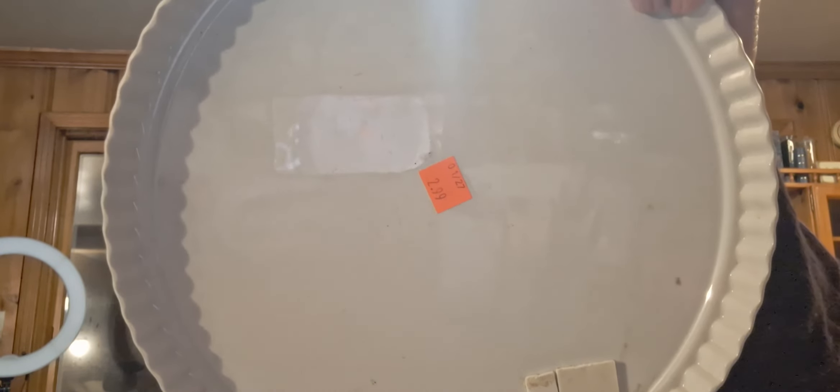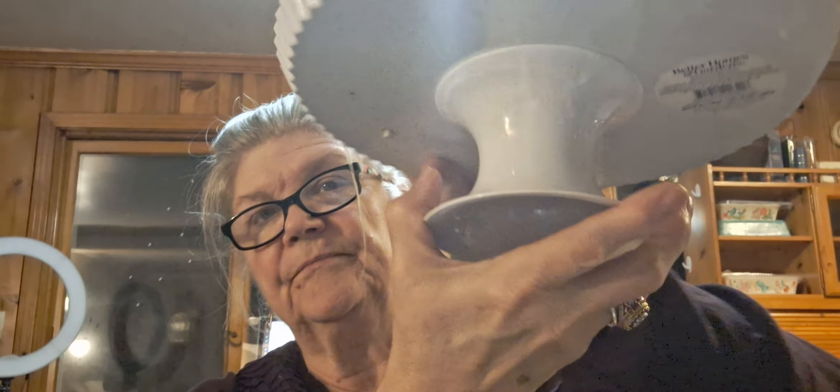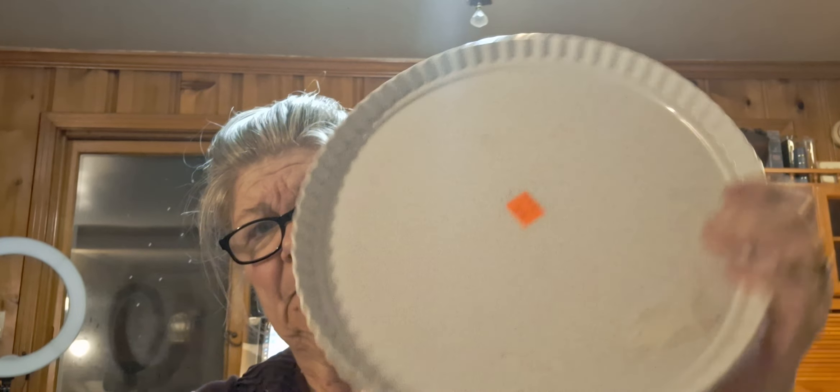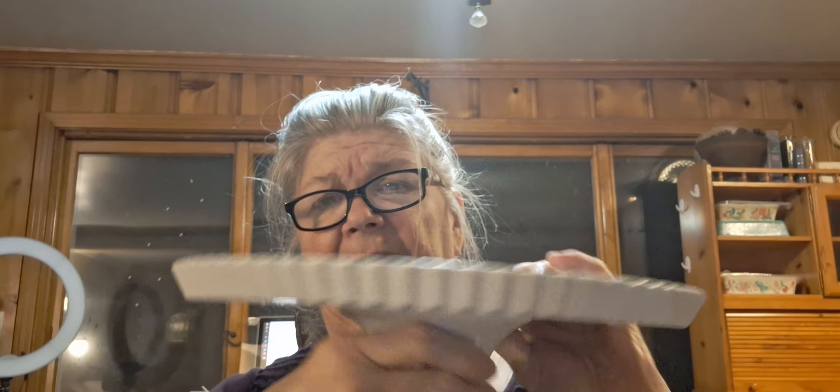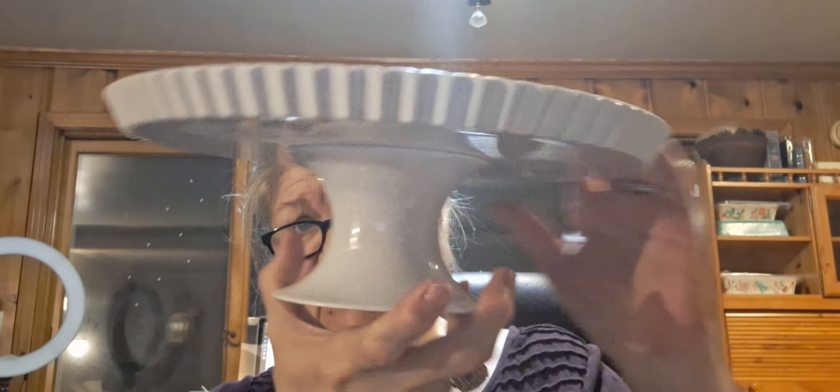And all this stuff was on sale. I paid a dollar and this is Better Homes and Gardens — somebody has sticky stuff on it, it has to be cleaned up. And it isn't for a cake or a pie but I'm not gonna use it for that, I'm gonna use it downstairs.